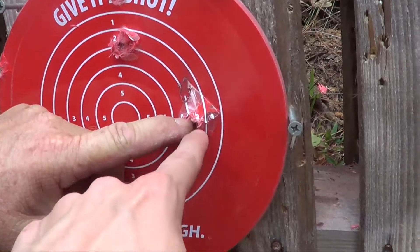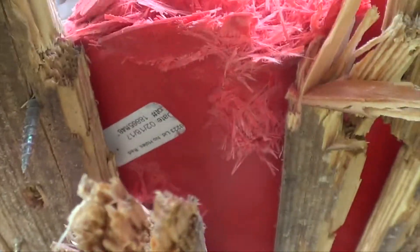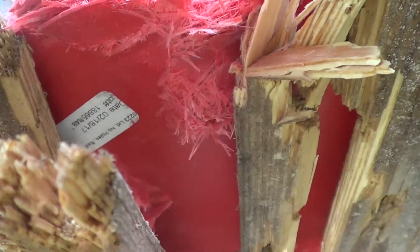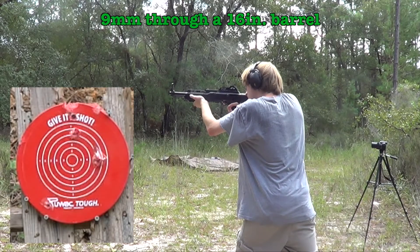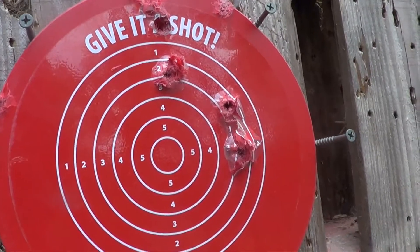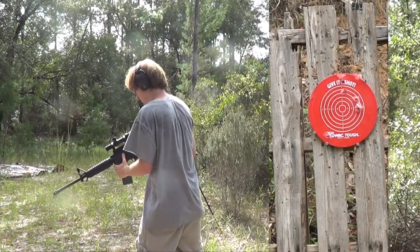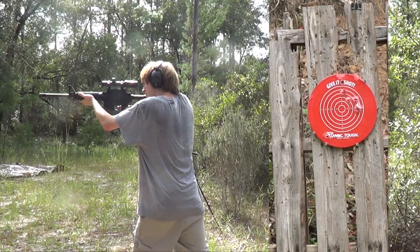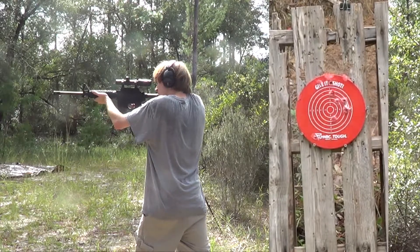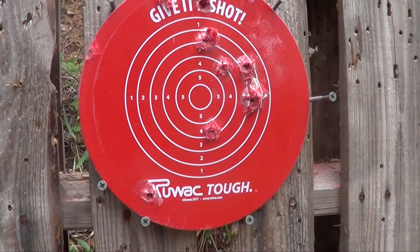I think I also hit it here - some pretty strong plastic. Most stuff would have just shattered. Yeah, there it went through. They're all starting to look really similar. It probably just went straight through - I think that's one of the new holes. Yeah, went straight through it and made a tiny hole.